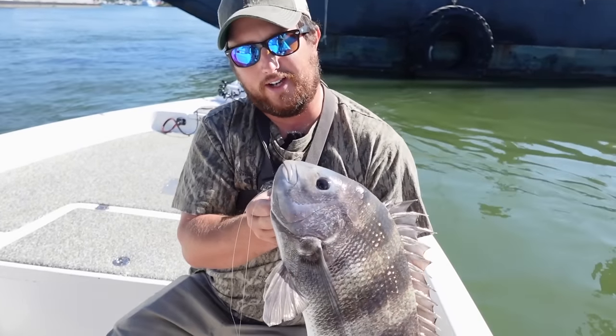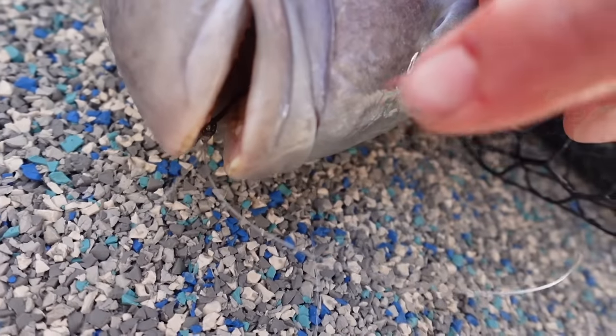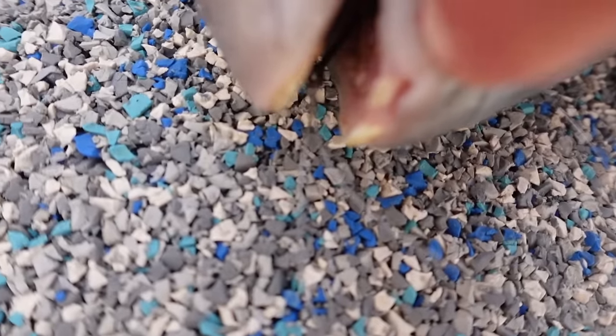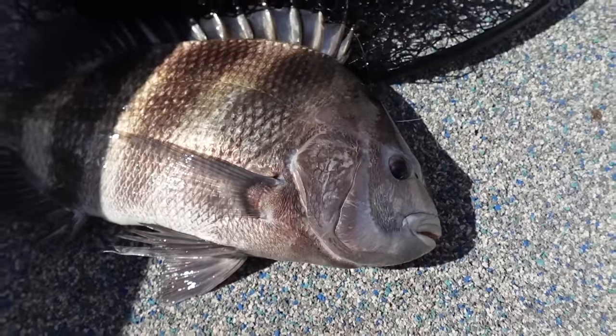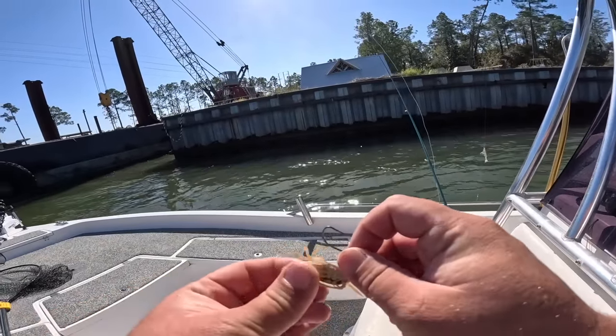Very abundant, great eating, hard fighters. You're allowed 10 per person here in the state of Alabama. I want to show you something real quick — their crazy looking teeth. They have teeth like a human or a sheep. Aren't those teeth just some crazy looking things? We're going to throw him on ice and try to get another one. That was one crab, one fish — see if we can do it again.